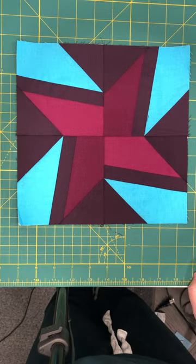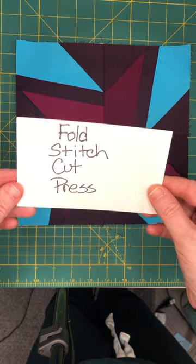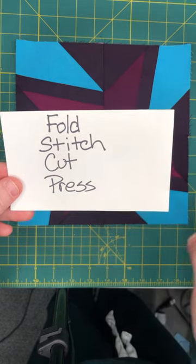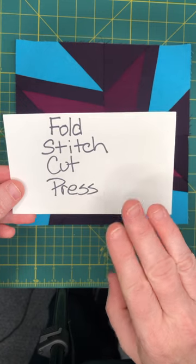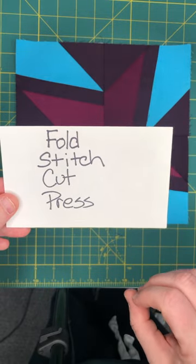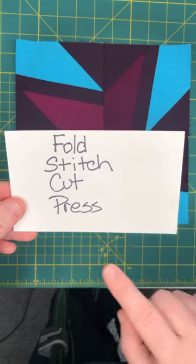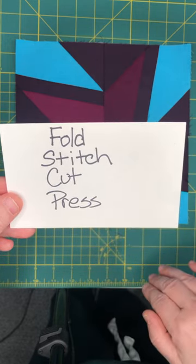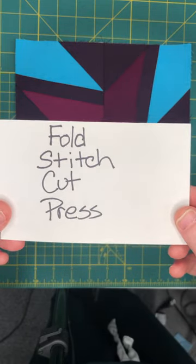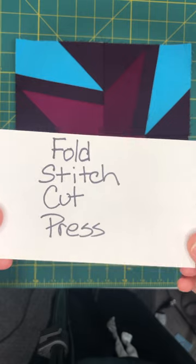If you are a beginner paper piecer, here is a bit of advice I used when I first started. I had a note card just like this that I had taped to the front of my machine. Fold — we folded the paper back along the stitch line so we can place our fabrics. Stitch — we stitched on the stitch line. Cut — we trimmed that quarter-inch seam allowance. Press — we pressed our pieces, and then we went back to the beginning for the next step. So create yourself a little note card like this, stick it where you can see it, and follow that order. I found it really helpful when I began paper piecing.